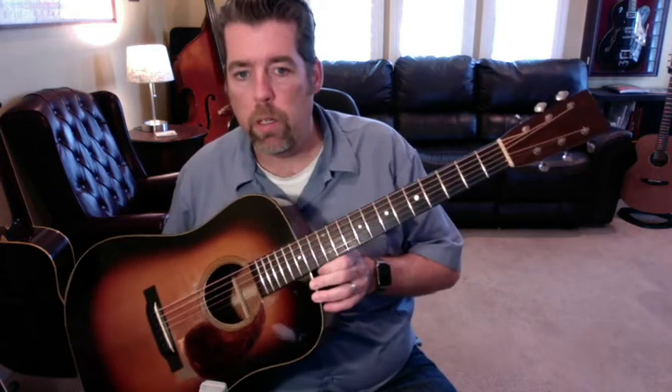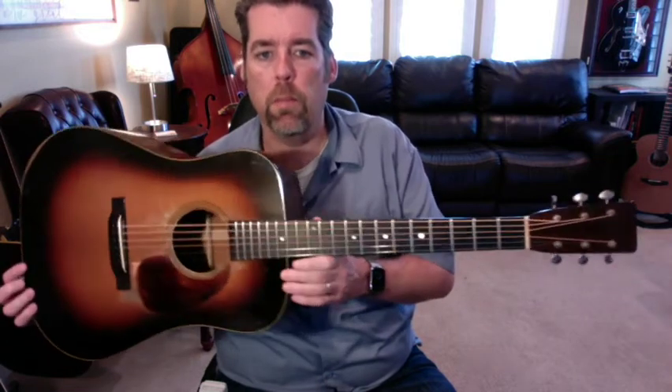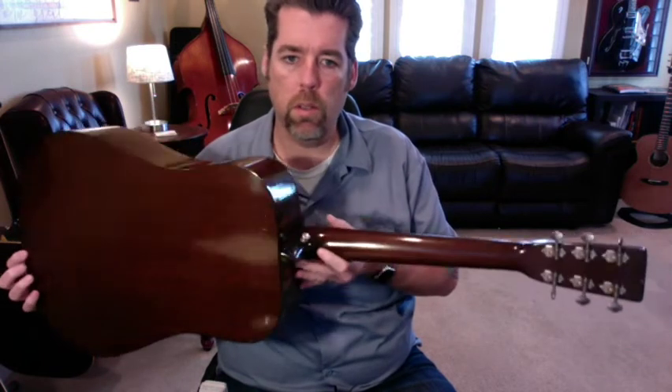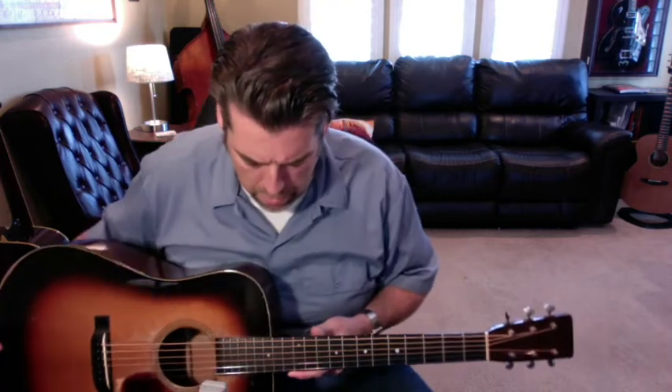I have a 2020 Pre-War Guitar Company Model D. This particular one is a shade top, red spruce over mahogany, and it's what they call their distress level two. I'll play it with the pick and let you hear it.